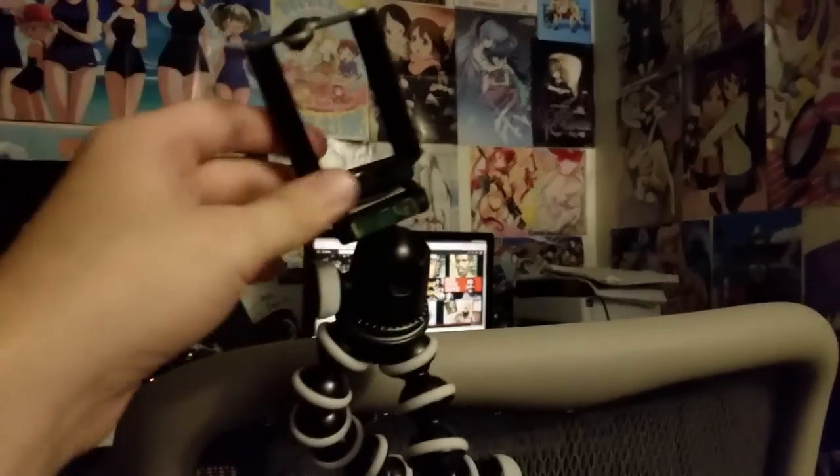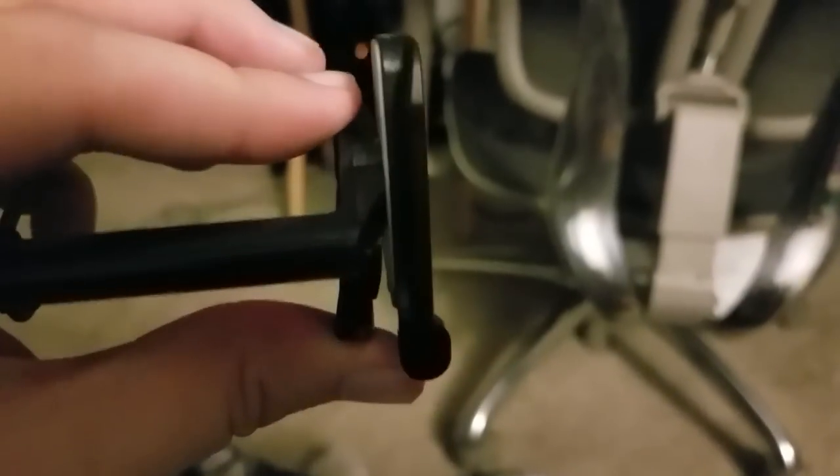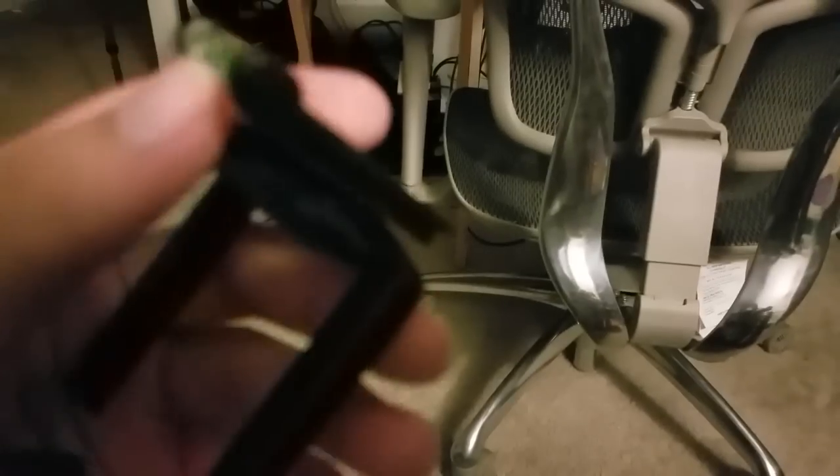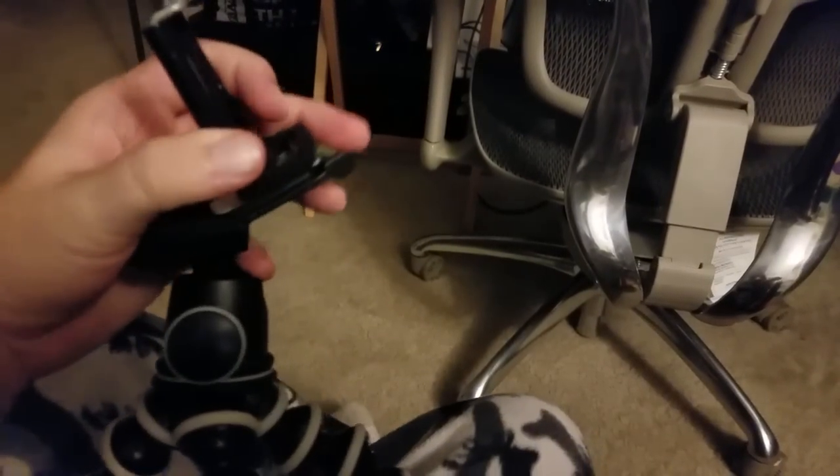This top piece did not come with the Gorillapod. The Gorillapod just has a standard tripod piece with a screw on the bottom, and you're meant to be able to put whatever kind of tripod head you want on there. With a normal camera, it would just screw right into that screw.